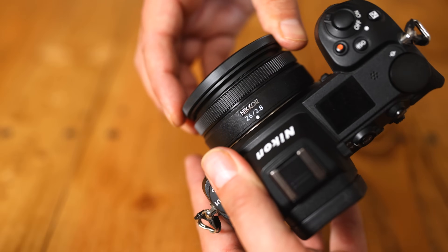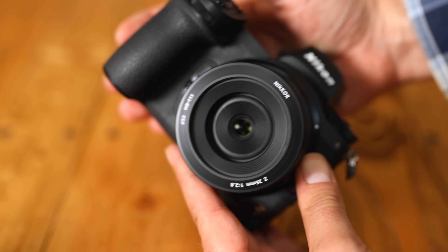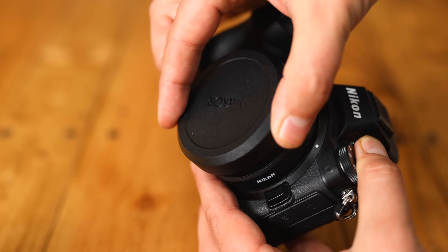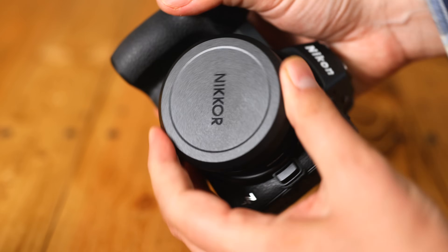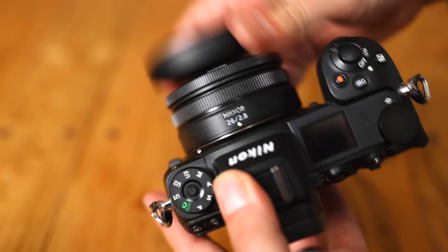You can't fit filters onto the front of the lens directly, but it does come with a thin little plastic hood, which does have a 52mm filter thread. A slip-on cap covers that on the front. Overall, the build quality is nice and solid here, although that autofocus motor is a little old school.